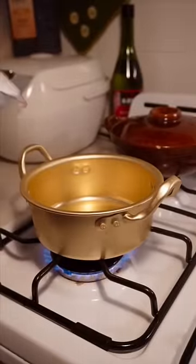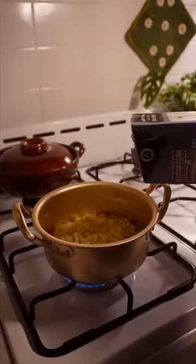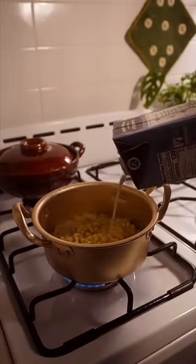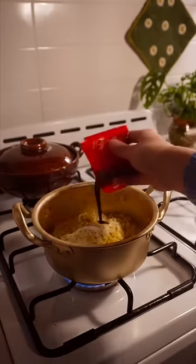So many of you suggested I try the buldak carbonara ramen with milk instead of water, so I'm doing exactly that. I cook the noodles till they're al dente, then I strain them before returning the pot to the stove and adding milk, the cheese packet, and the spicy sauce packet.